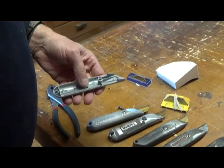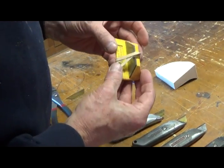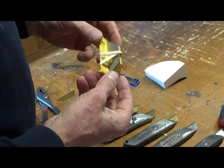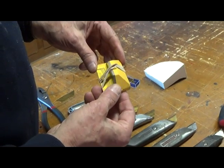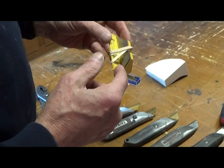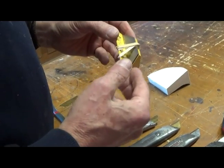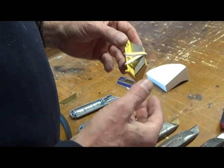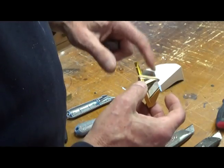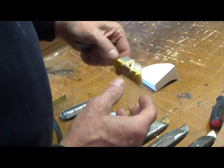Now, blades. This is the standard Stanley blade — this is an old contractor pack I bought years ago. It had a hundred blades in it, and as you can see, I'm getting down towards the end of it. You can buy these contractor packs. I think when I bought this one it was around twelve dollars for a hundred blades, so you can see those blades are pretty inexpensive. These are good blades — there's nothing wrong with them. Probably the best you can buy.